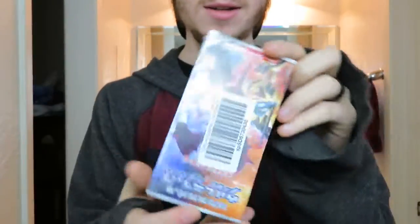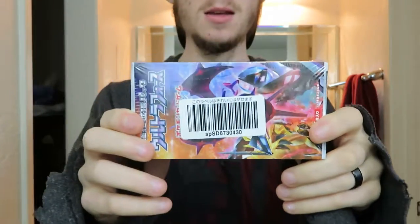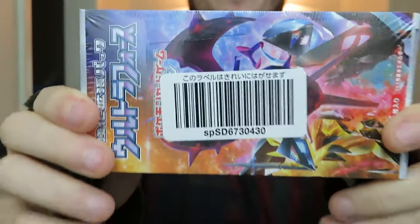Oh hey guys, I wouldn't go in there for a little bit because I just laid a brick. Look at this thing - looks like a brick. Well, I guess we're gonna open this brick here then. Here we go, SM5 plus.